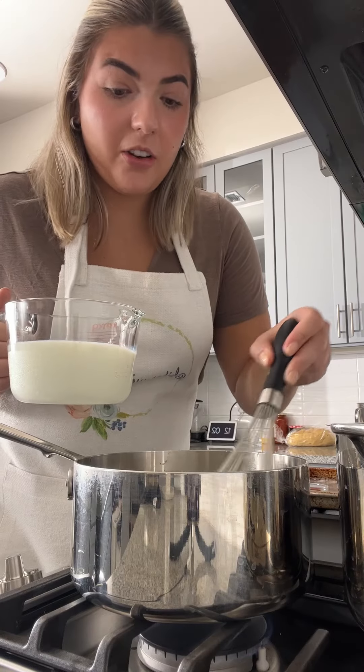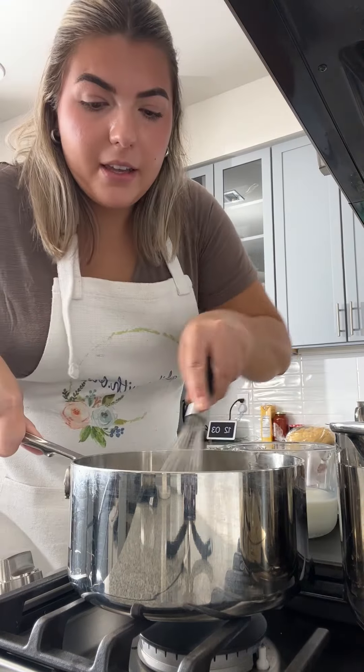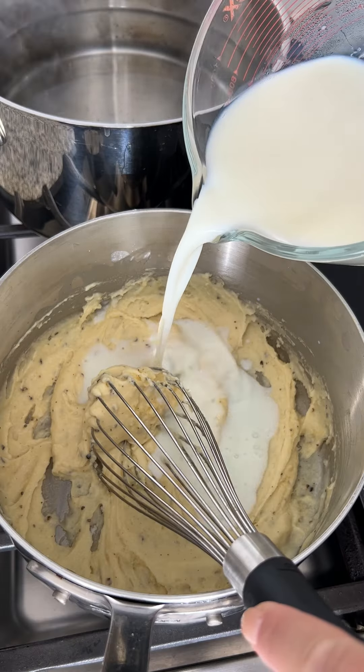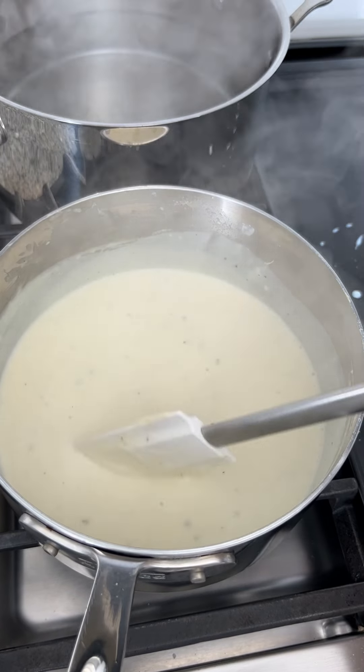This part is important. You're going to grab a whisk and as you're whisking, slowly add in your milk — basically adding it in intervals, waiting for it to absorb before adding any more. Once all the milk has absorbed, add more until you reach about the right thickness.